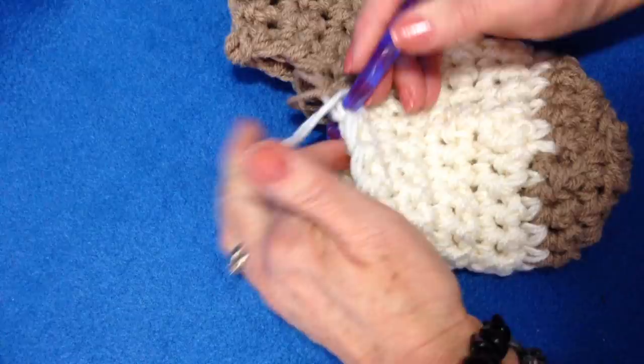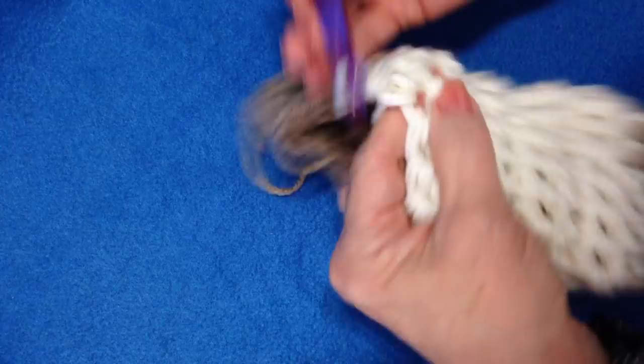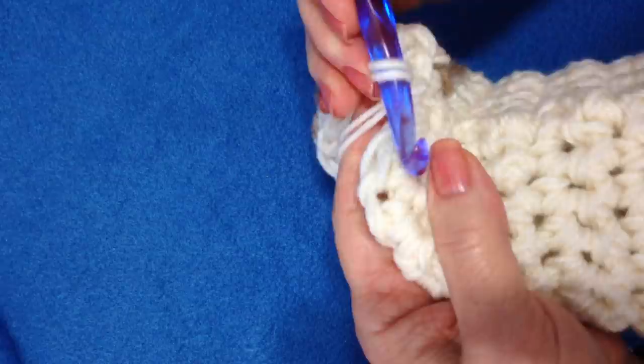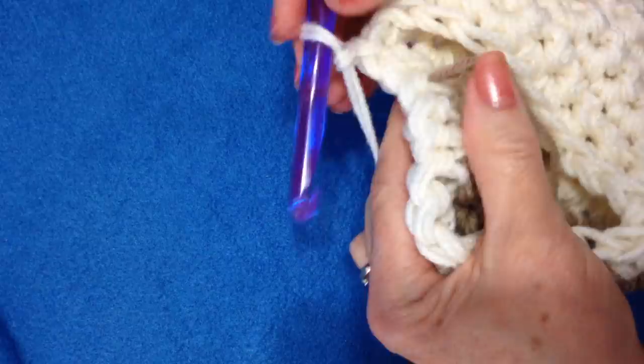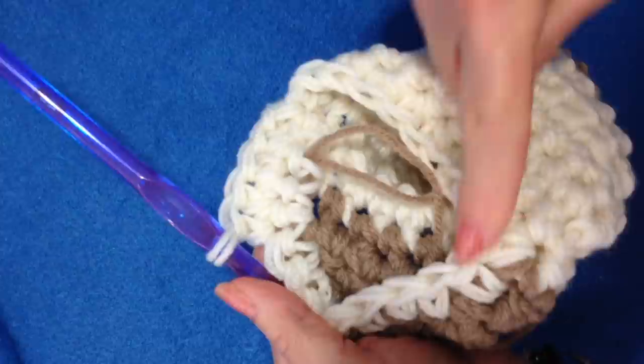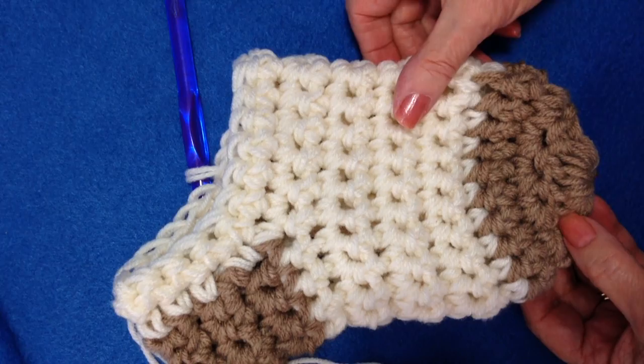So that's how that looks now. I'm going to go back to the other side where I left this color yarn, bring my yarn back through, and chain 1. I'm going to single crochet all the way around the opening. I've single crocheted all the way around the opening, slip stitch to join, chain 1 and turn, and single crochet in each stitch all the way around. I'm going to continue to chain 1 and turn, single crochet in each stitch around, until the leg is as long as I'd like it to be.